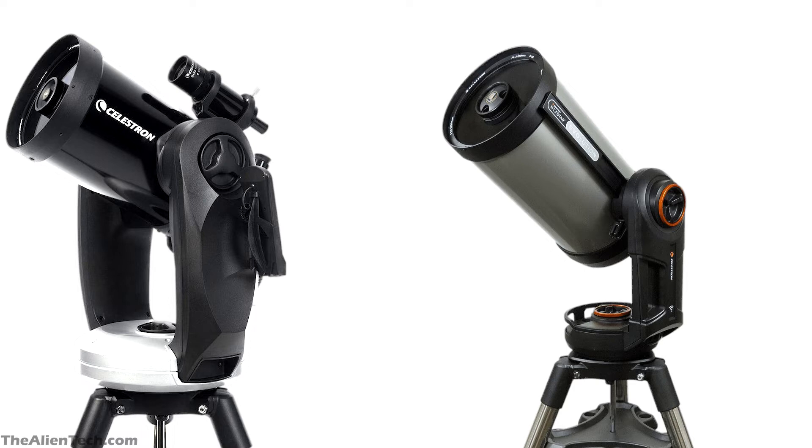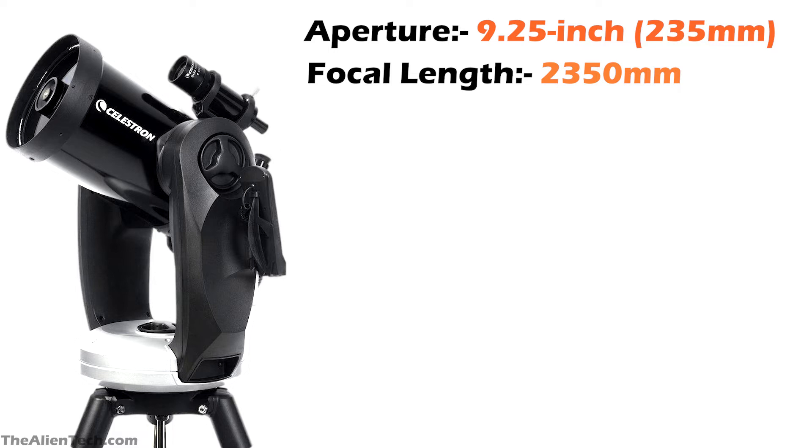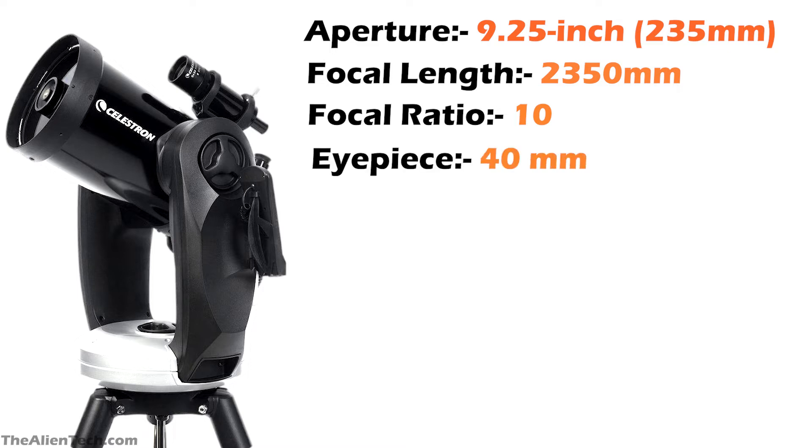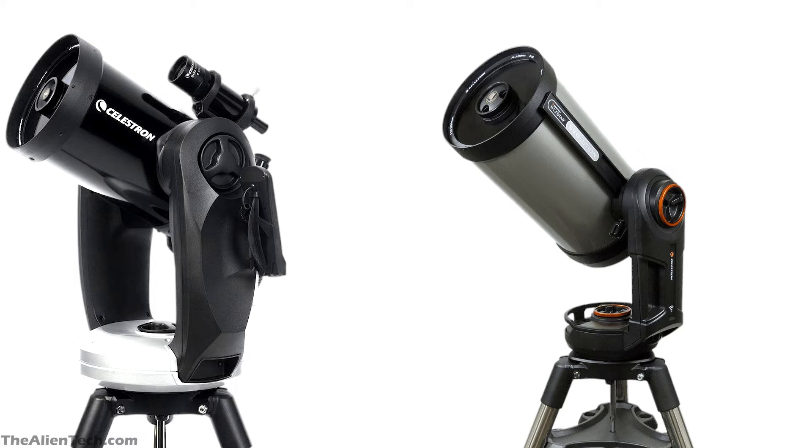The Celestron CPC-925 XLT has an optical tube assembly exactly the same as the Evolution 9.25. It has an aperture of 235 mm, a focal length of 2350 mm, and a focal ratio of 10. The CPC telescope comes with only one 40 mm eyepiece, giving a highest magnification of 59 times. Both optical tube assemblies have Starbright XLT coatings for maximum light throughput.